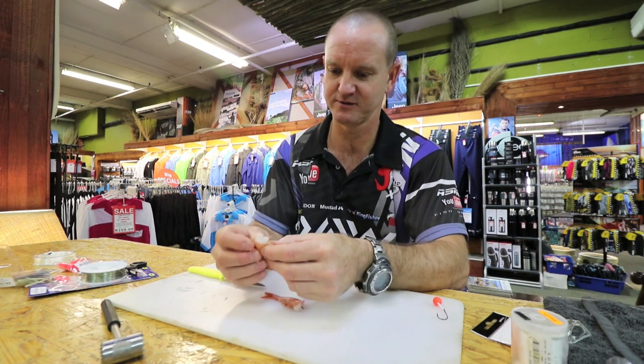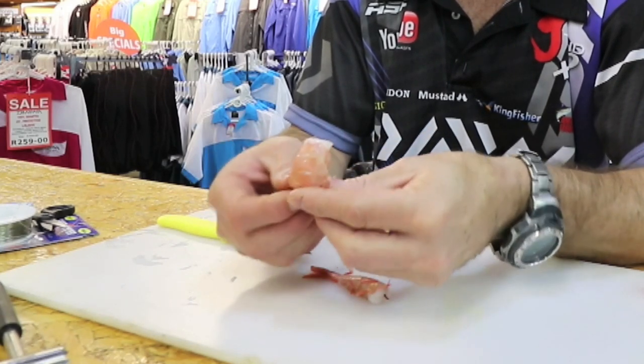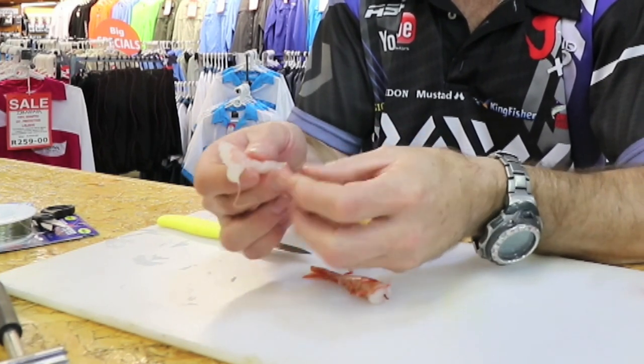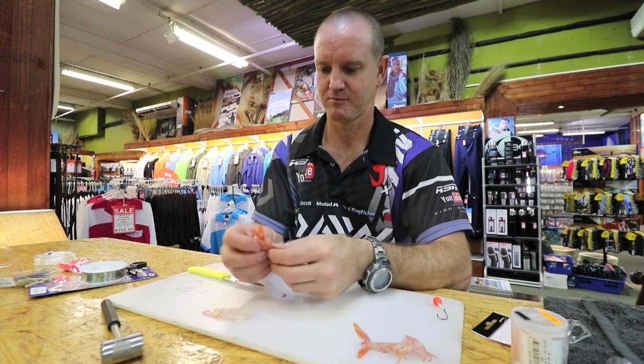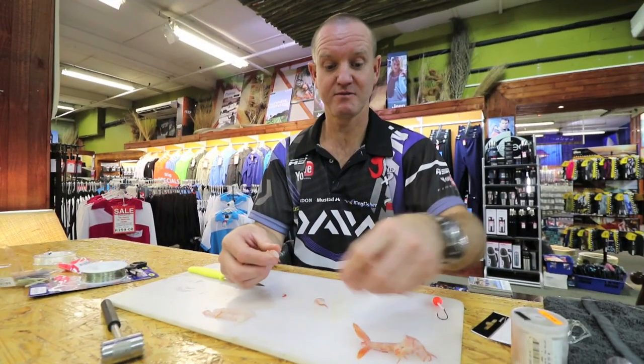Take the shells off. And these are extremely fresh prawns.